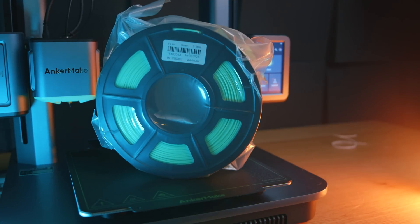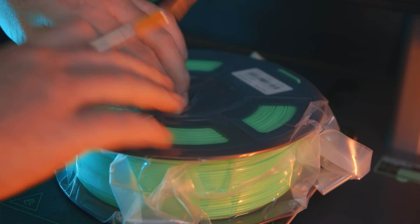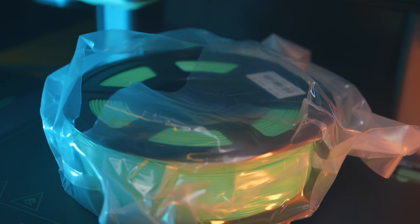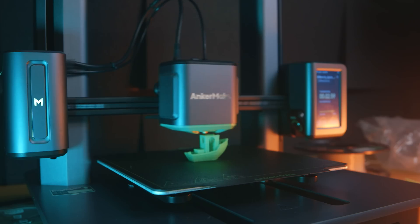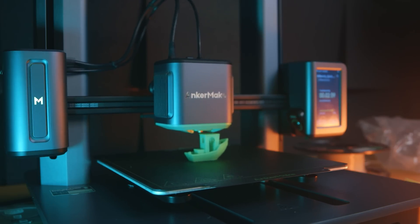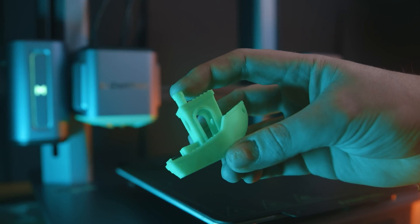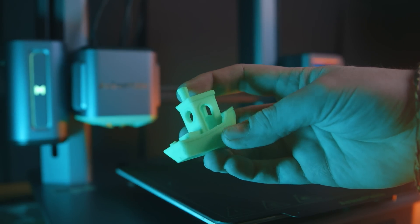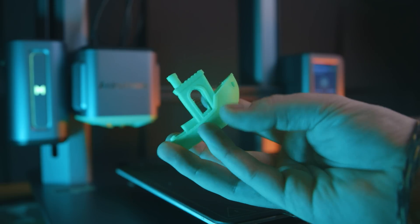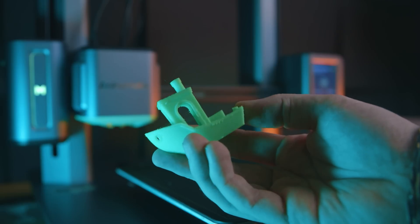I swapped over to some Sunlu PLA Plus — I picked it up in a bright vivid green because it accents the colors on the printer. And yes, I printed another Benchy — I wanted to test whether I'd get better results with PLA Plus. The 17-minute 40-second Benchy still showed a bit of deformation on the front of the boat, so it's not perfect at those speeds, but it can be done.